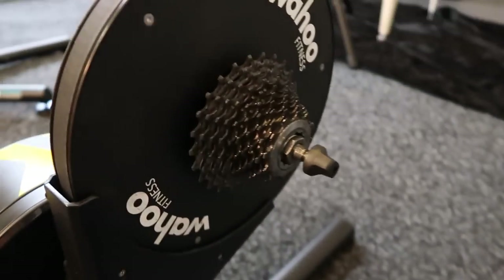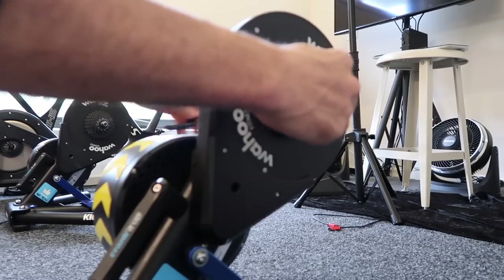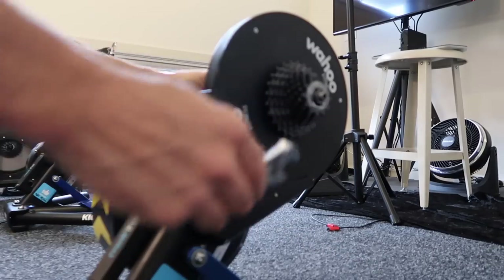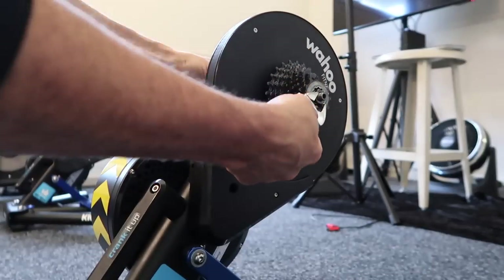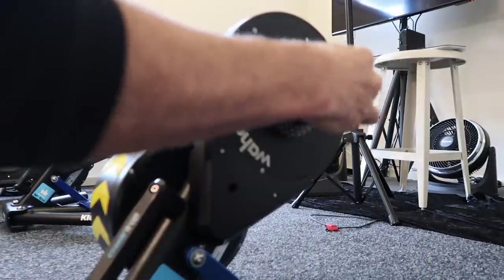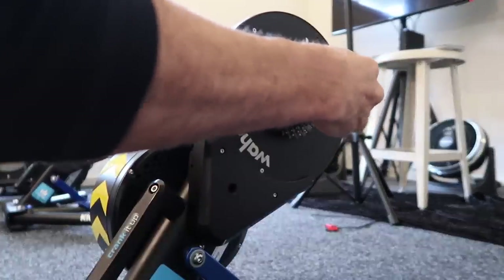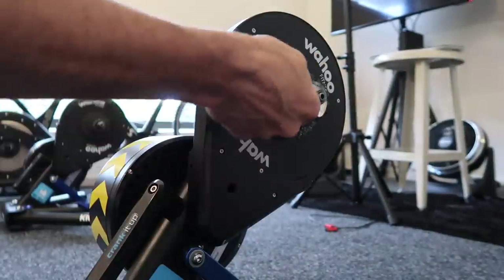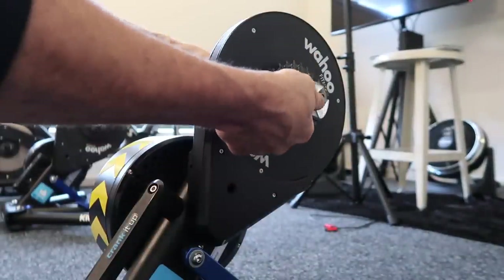What I'll do on mine is actually take it off and grease the hub. The skewer comes out. Now that can get a little hard through there if you've had a bike on and off and the threads are getting a little blunt.